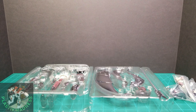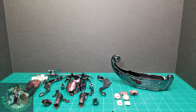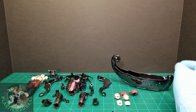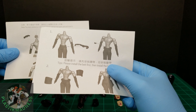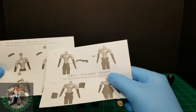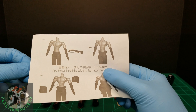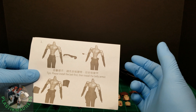Now we have Acheron Charon out of the blister. Interestingly, we get some instructions, which are always appreciated. One note says the neck connector is too tight — pull out the upper part and insert the hair. The other says to install the belt first, then install the belly armor or the ab cover.